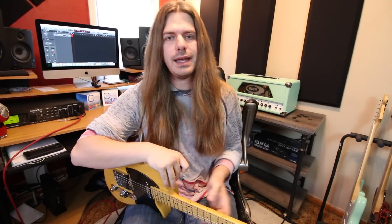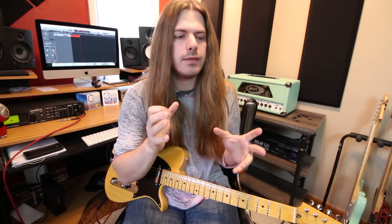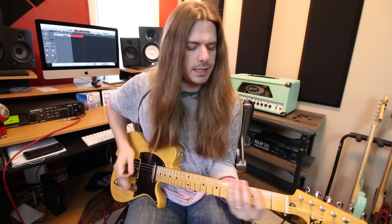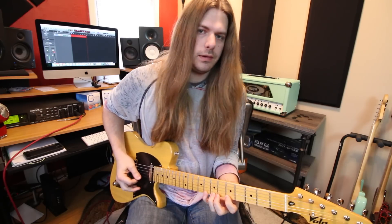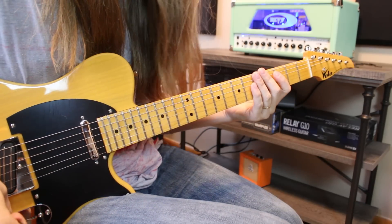Hey everybody, how are you doing today? High five to all my homies. What are we talking about here? We're talking about instantly opening up the fingerboard. We're gonna pretend that you only know one scale — your basic Ionian mode — and I'm gonna show you how to take just one shape and expand it pretty drastically, covering a huge chunk of the fingerboard with just a little bit of knowledge. Tabs for this lesson are down below on my website.